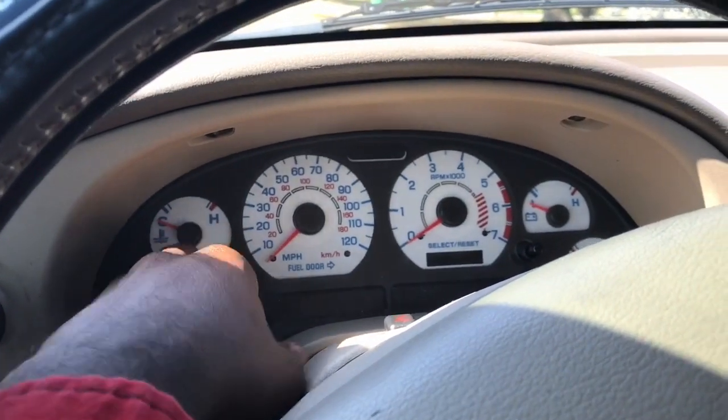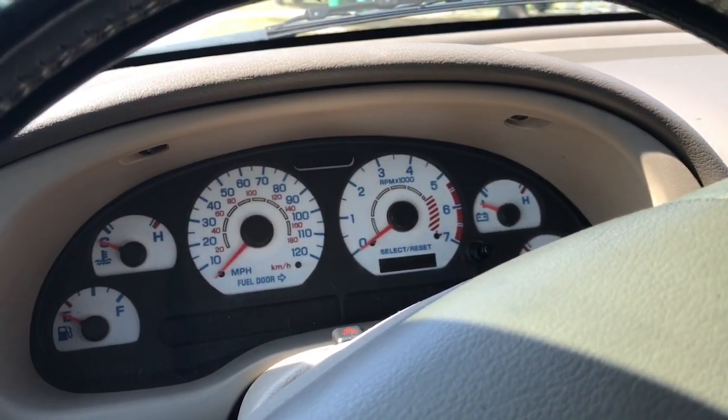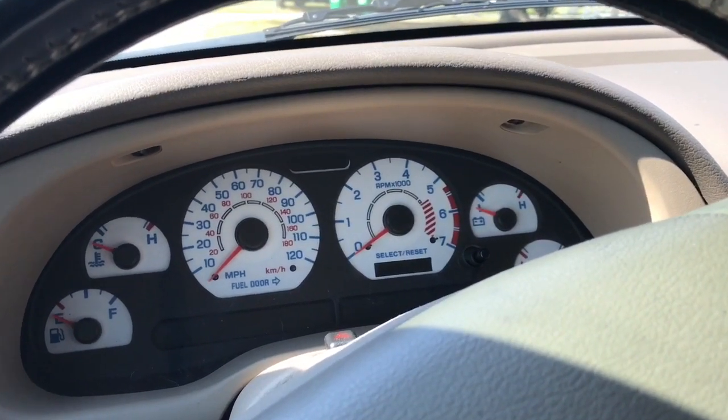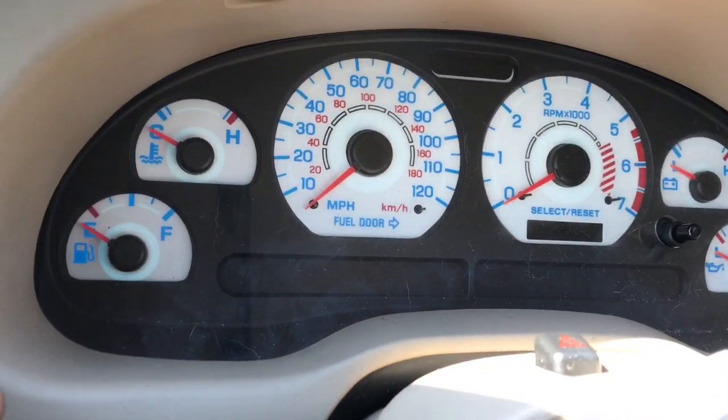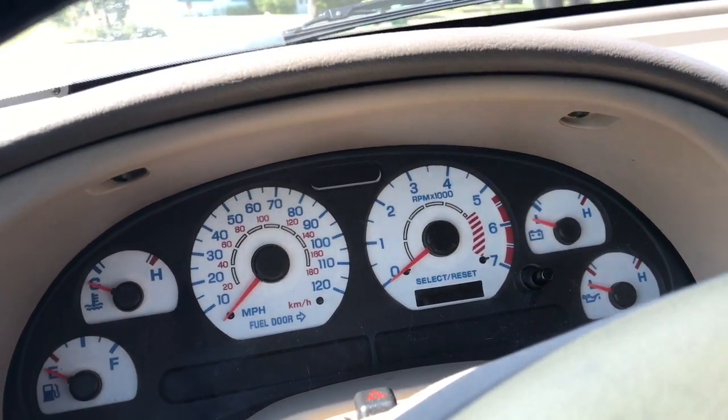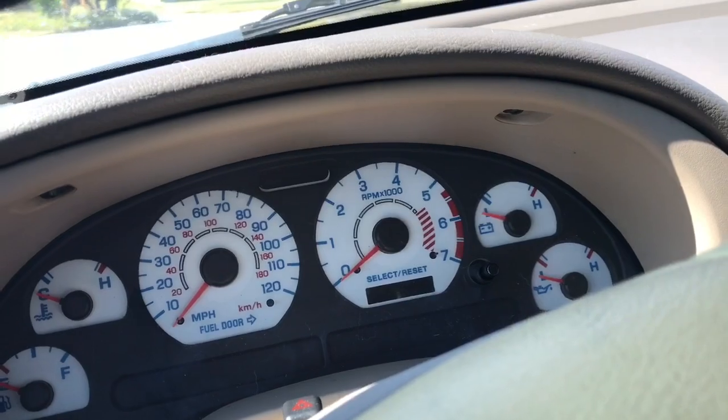I also added on what are called glow gauge inserts — reverse white face — so they glow blue. It's a really nice sight at nighttime. If I can find another clip I'll go ahead and put it in the video at the end so you guys can see how that looks.